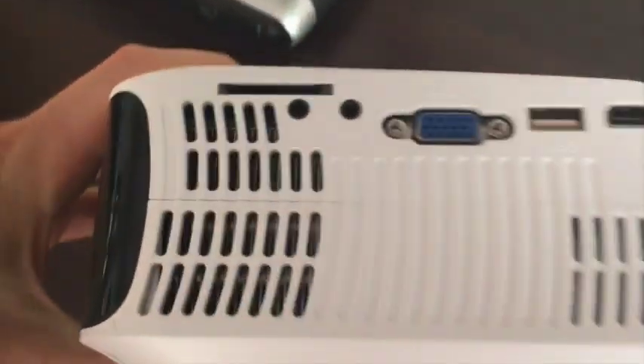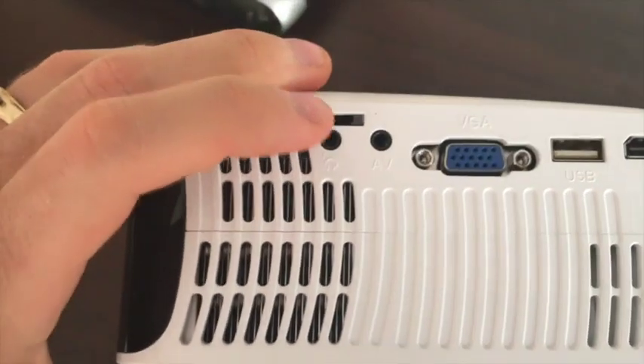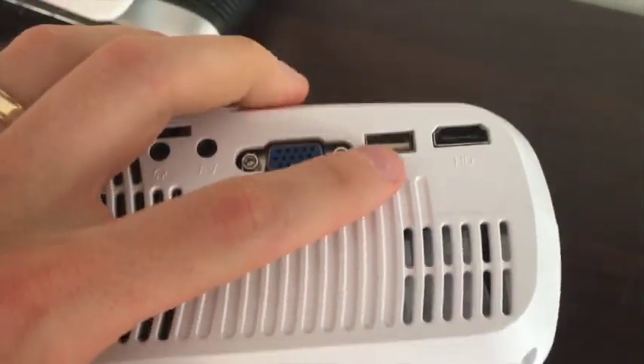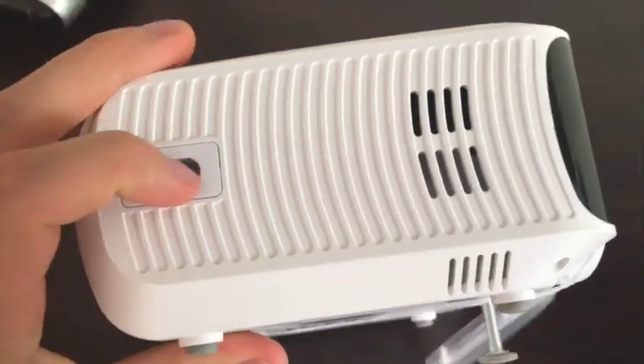On the side, we have the VGA, we have an SD card, we have the headphone, the AV, USB, and HDMI. And then on the other side, you have the power outlet.